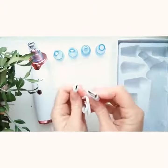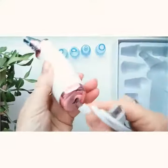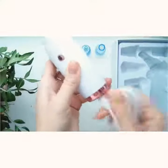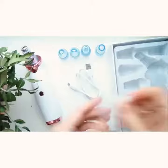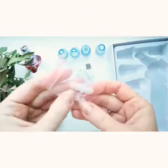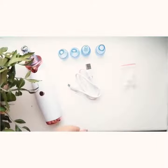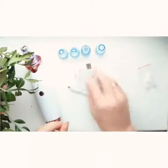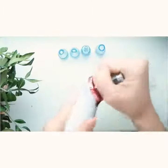Included is a USB cable to charge the device — it is easy to use. Also included are replaceable cotton filters, which can be easily changed. By the way, there are 5 attachment pieces, so the device can be disassembled and the nozzle and filter changed.